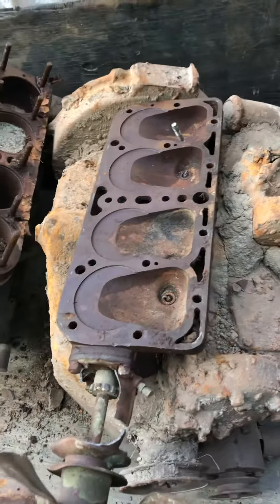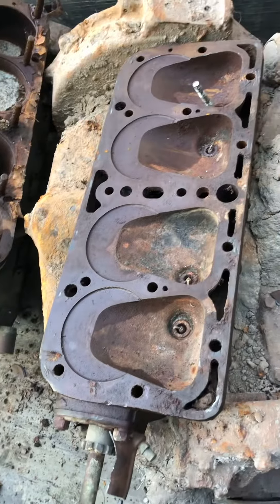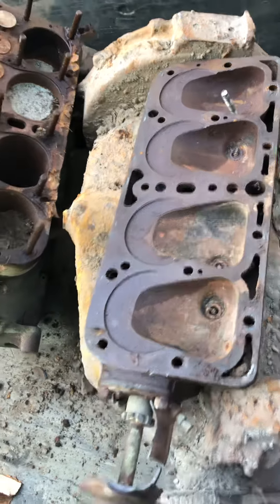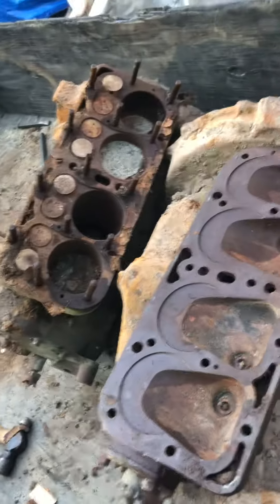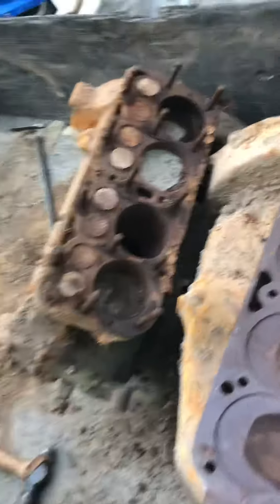Well, I got the head off and it doesn't look too bad inside, actually. I've seen a whole lot worse on a lot of other engines. So I think if nothing else on this engine, I got a good usable head out of it. But I think I may have figured out part of the reason why this engine ended up laying on the ground in the dirt.